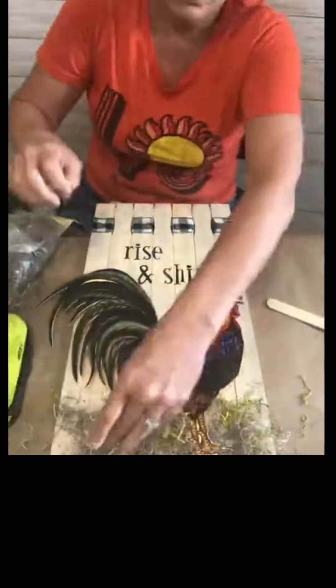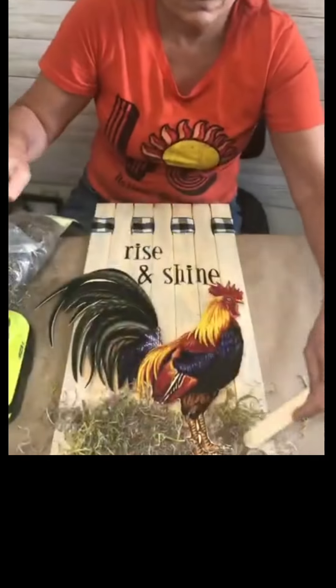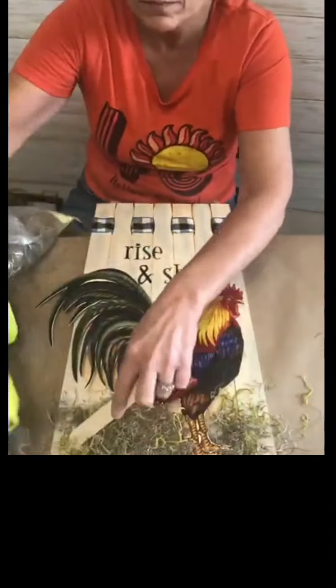If you're going to do this, be careful because right away I burnt my fingers. So I got smart and used the popsicle stick.